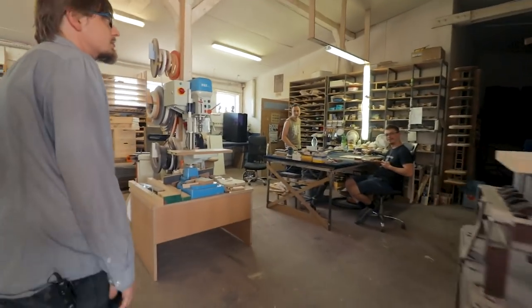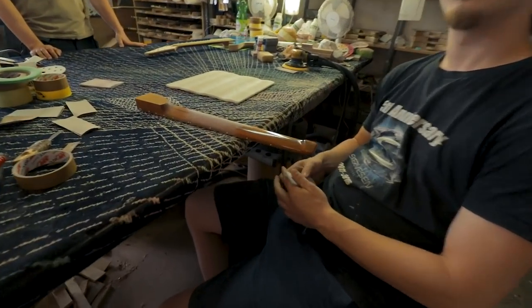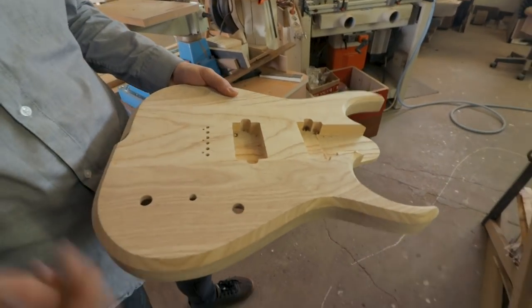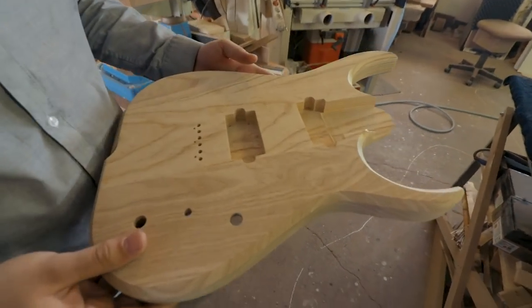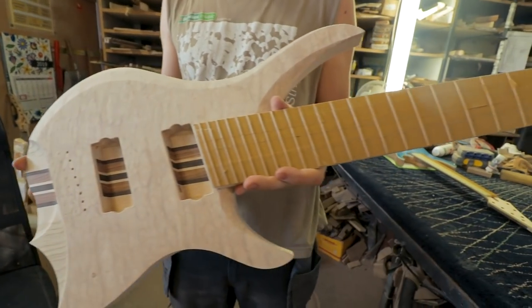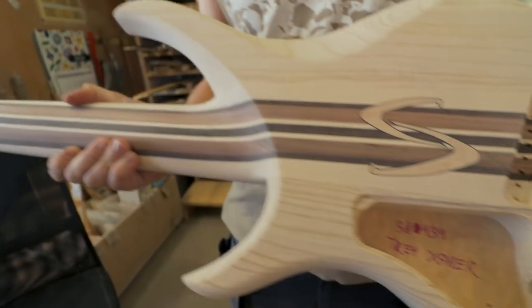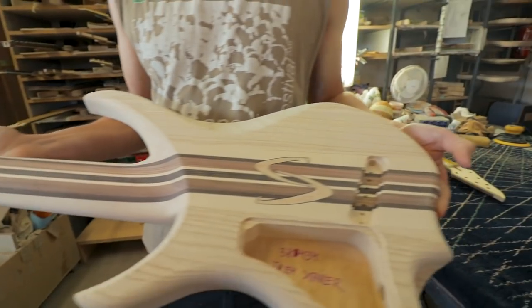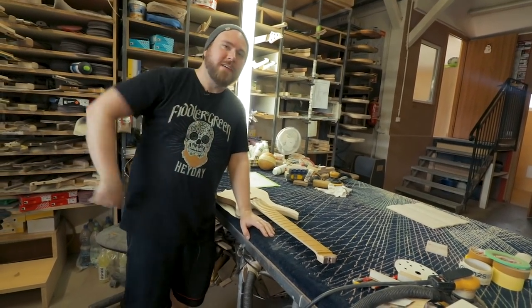The most important part is right here. These two guys are working with the wood straight from the CNC. This is what actually makes a guitar a guitar — if you compare stuff that goes straight from the machine to the effect that they achieve, you can see that CNC is not making guitars, it's just a helpful tool. You need a lot of work to go from this to an actual guitar. You can see how much work was put between the CNC and the final product that will come to the spraying booth later.